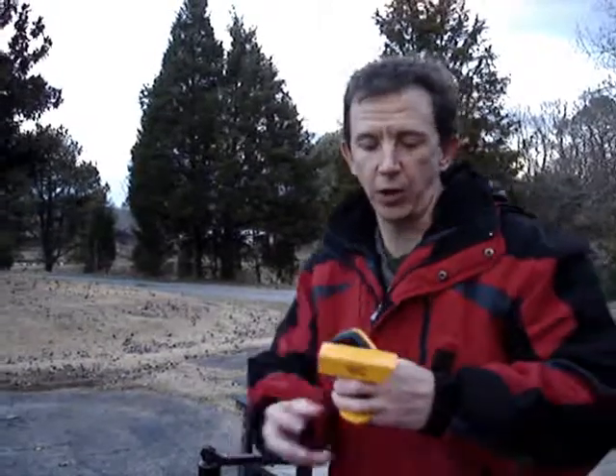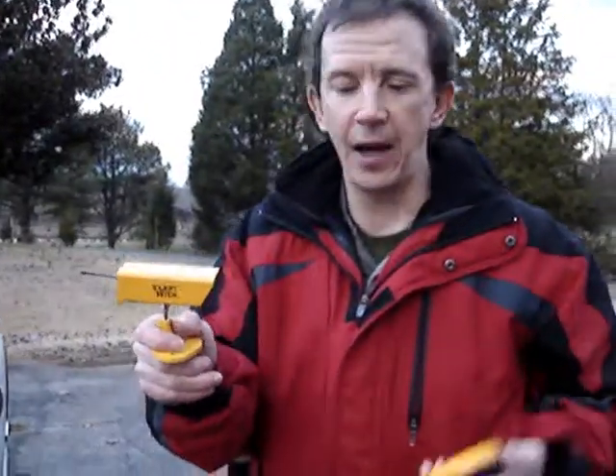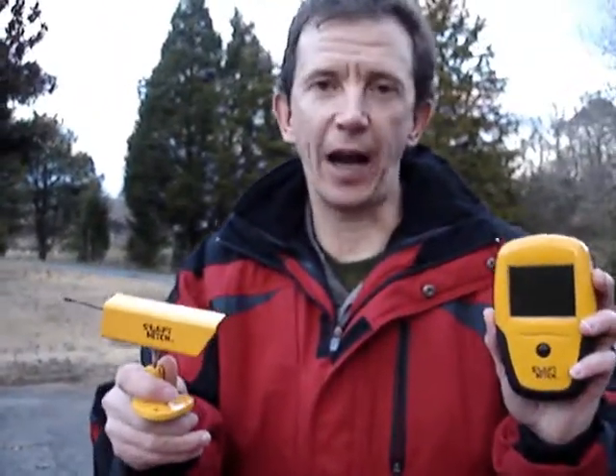Anyone who has ever tried to hook up a lawn mower trailer knows how frustrating it is to get the perfect position over your hitch ball. The new Swift Hitch Camera and Receiver System allows you to get the perfect position every time.